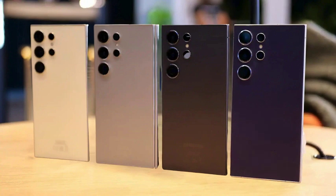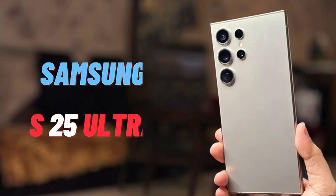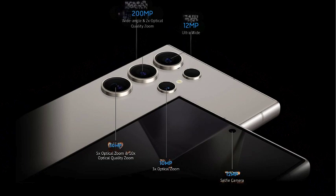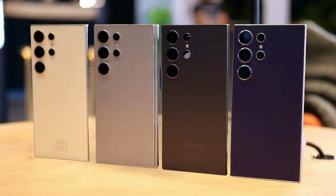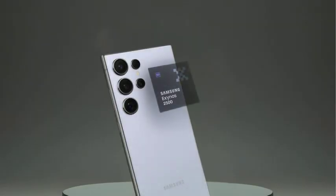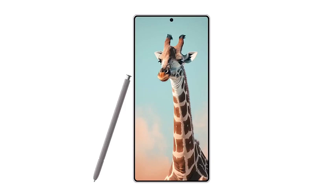The Galaxy S25 Ultra is set to introduce a fresh design language, marking a significant shift from its predecessors. Samsung is focusing on aesthetics with more rounded corners and softer edges, creating a sleek and modern look that not only enhances the phone's appeal but also aims to offer a more comfortable and premium feel when held. Samsung is also working on new software that complements the updated design, ensuring the user experience is smooth and cohesive, with intuitive navigation that makes the most of the new design features.